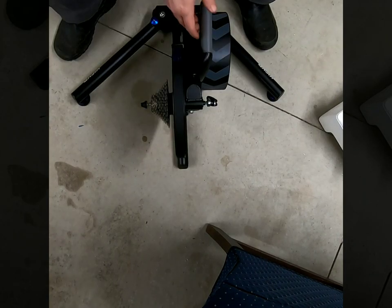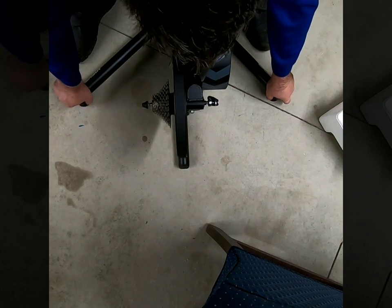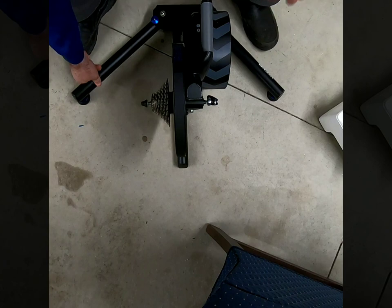Once you have the legs out, check the stance of it. I already adjusted it, so I'll un-adjust it so you can see. I'm going to take that wiggle out — just tighten one or both of the sides to get that wiggle out. There we go, now it's firmly on the ground.